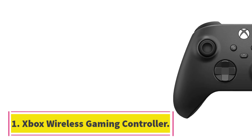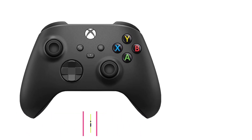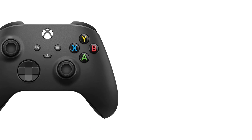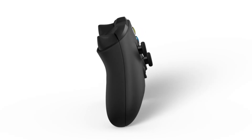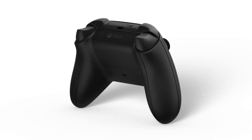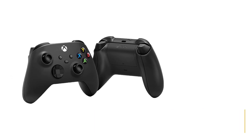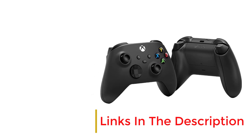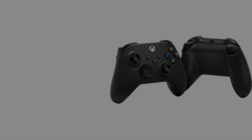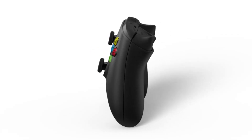Number 1: Xbox Wireless Gaming Controller. We are going to give a lot of great options, but if all you need is a PC controller that is going to feel good in your hands and last for years, look no further than the humble Xbox controller. The current controller for Microsoft's Xbox Series X/S line of consoles is the best the company has ever made. The controller layout that originated with the Xbox 360 has been iterated upon for over a decade to near perfection.